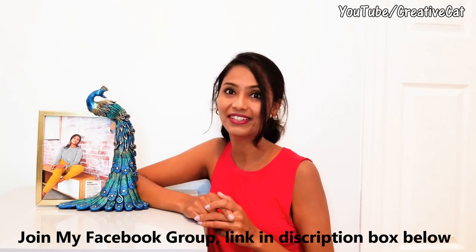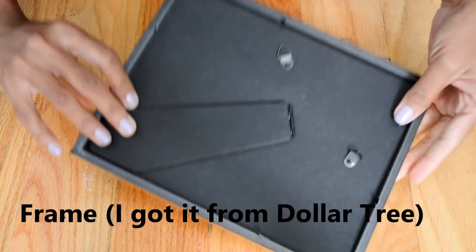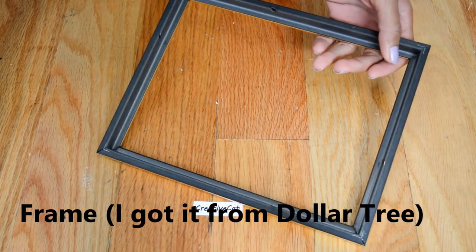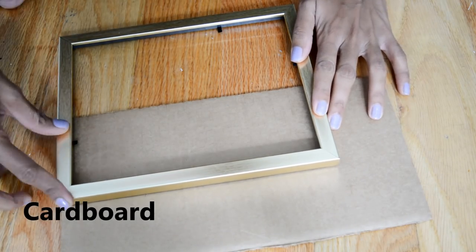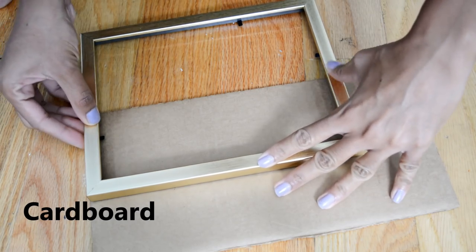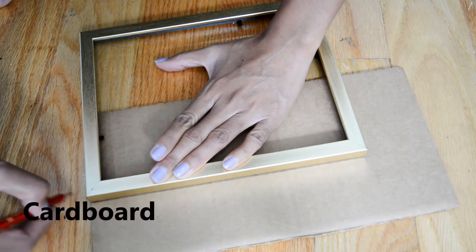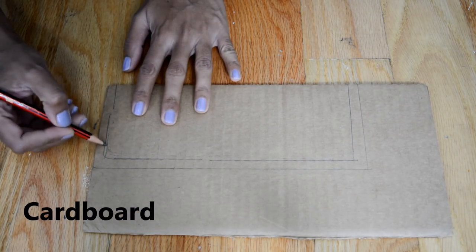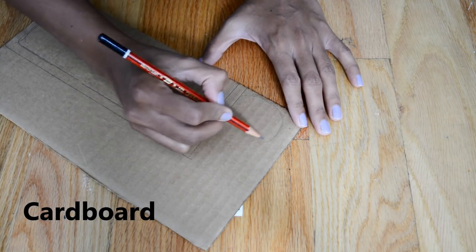Let's see the tutorial now. I am using this frame which I got from Dollar Tree. I will take this part out for now. On cardboard I will take the measurement of the frame, and I will leave this space to draw a peacock.